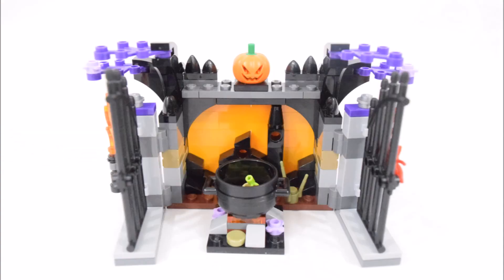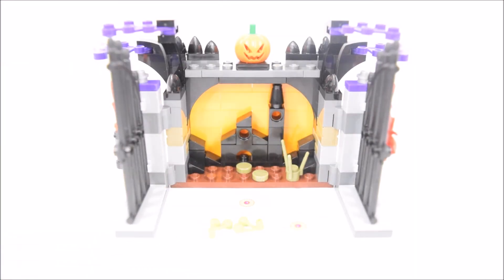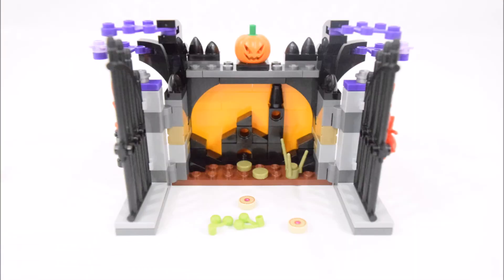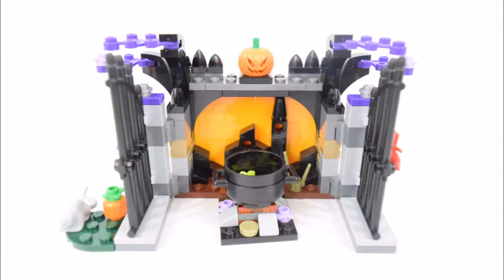The cauldron can be placed right here in the middle. In the cauldron are some eyeball pieces and green herbs. And I just placed that little pumpkin patch by the side.